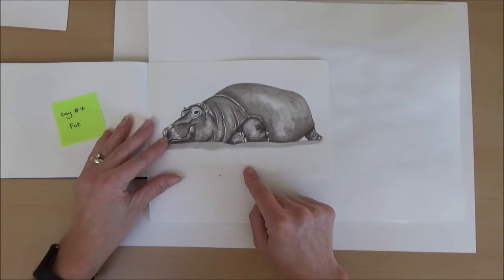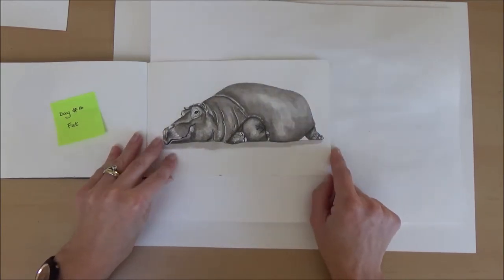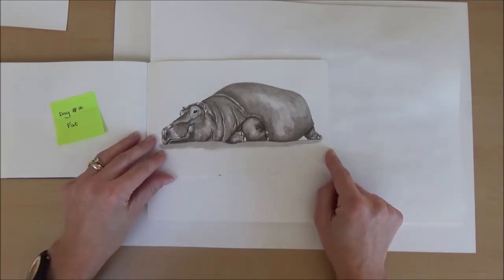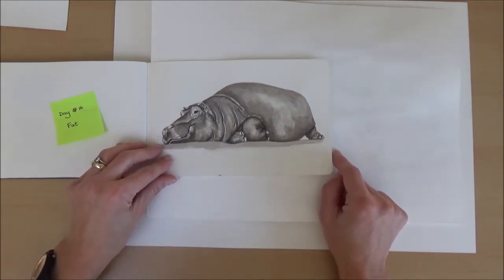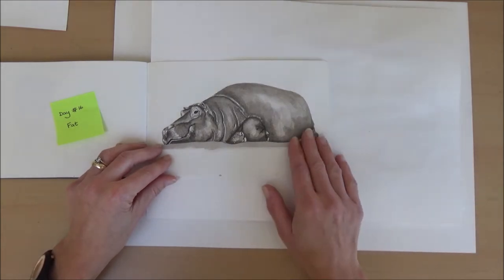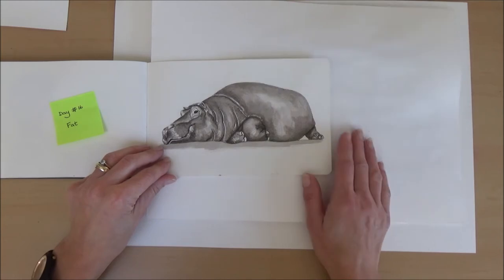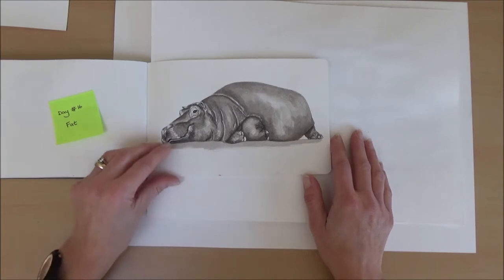Day sixteen, the word was fat — so it was a hippo. I'd considered a pig as my first thought but I'd planned out which animals to use for which days before Inktober started so I wouldn't end up wishing I'd swapped them around. So I saved the pig for a later day. I was quite pleased with the hippo — I liked his expression and his position.